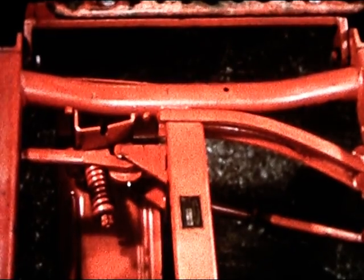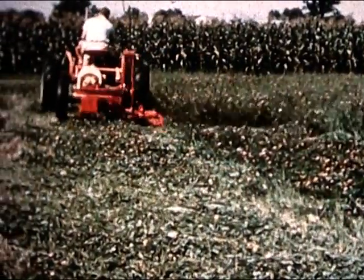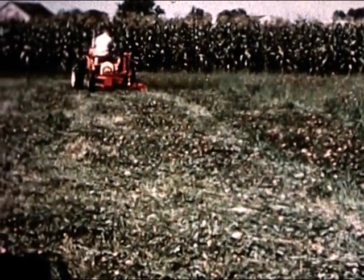But no matter which mower you pick, each has a great many new features, like this safety breakaway mechanism, so you don't have to get down from your tractor to relatch. There's hydraulic equipment as standard equipment, and a dozen other features you would want if you were building a mower just for yourself.